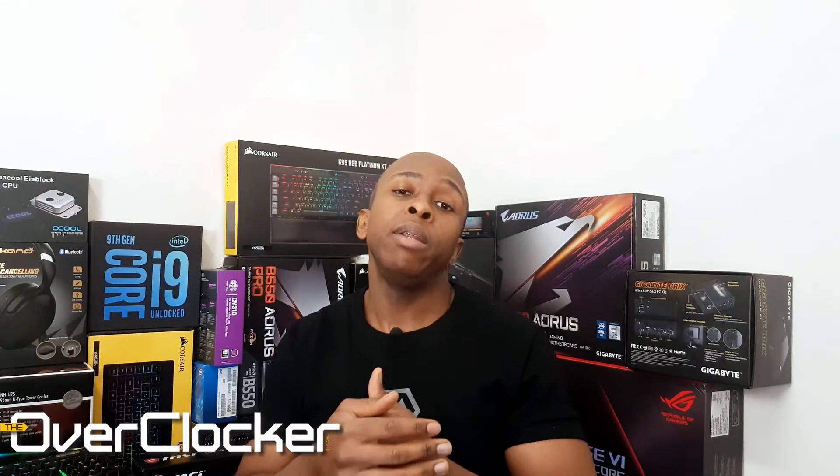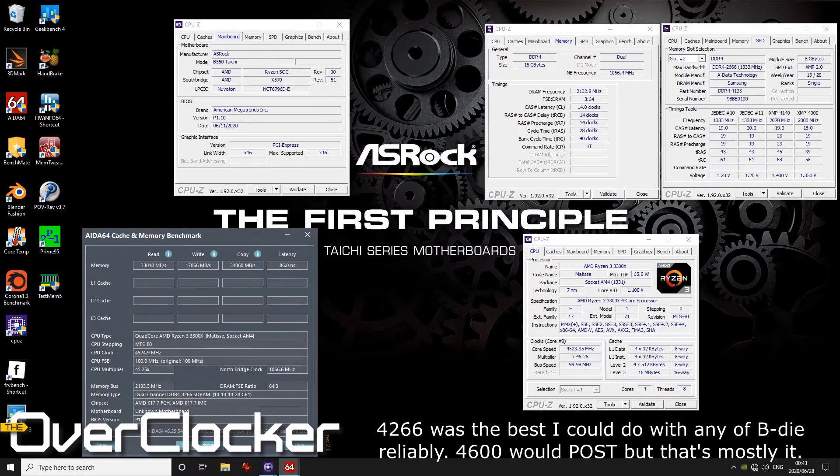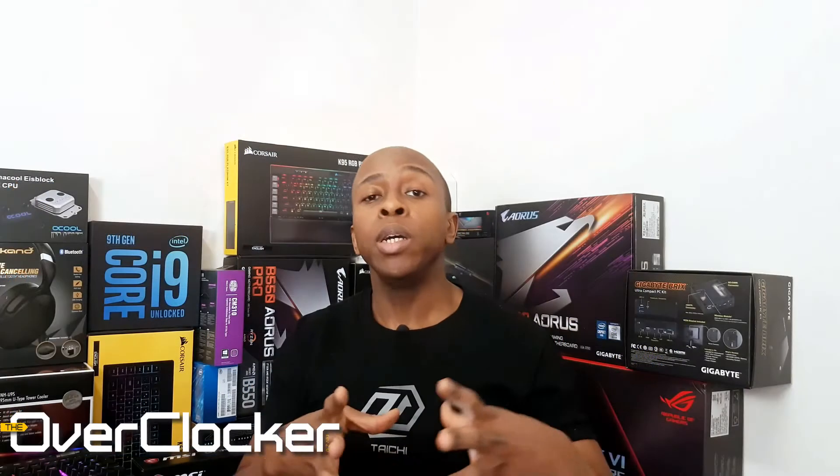Regarding other motherboard properties, particularly in the UEFI, this motherboard happens to be very finicky with the memory I had. While I could post and verify 4,600 megatransfers per second on the DRAM, I couldn't get that to be stable — whereas I could on a competitor motherboard fairly simply. On this one, for some reason, I just couldn't. I'm not sure if it's just board compatibility with the particular DRAM I had, or something more intrinsic to how the board is laid out or designed.